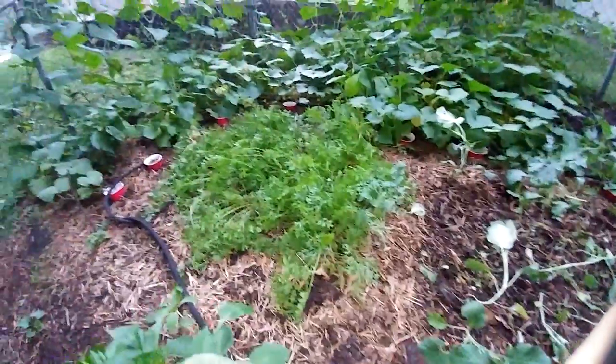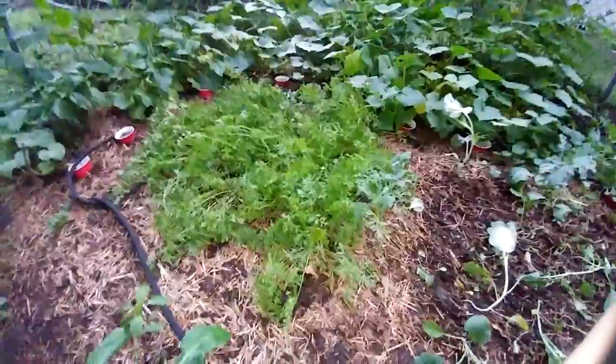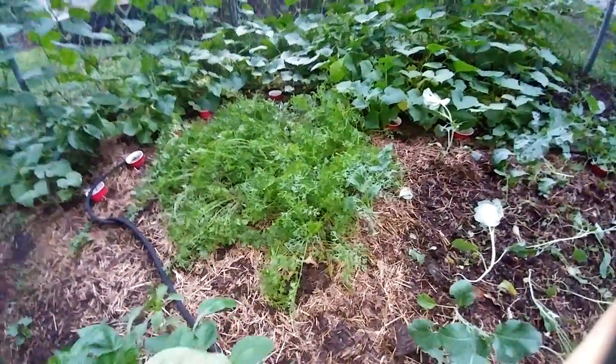That's the carrot patch, which probably really needs to be thinned a little bit more, but we're going to call it good for tonight. I've already fed a little bit of the broccoli to the rabbits.